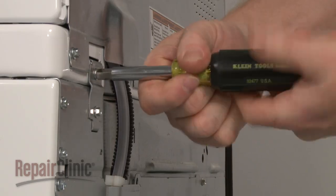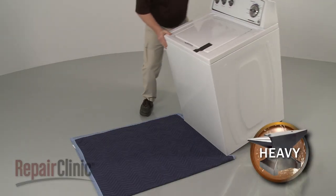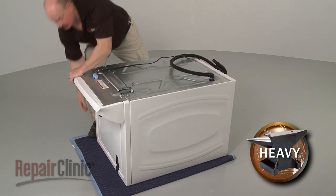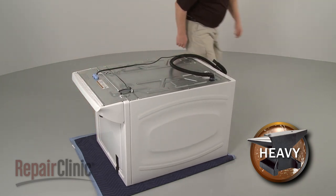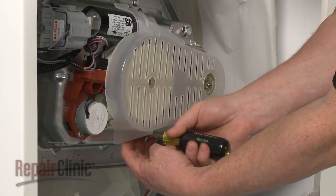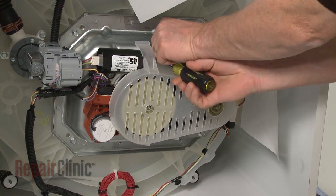Reinstall the hinge screws to secure. Carefully tip the washer forward so the front of the cabinet rests on a blanket or towel. Now remove the screws securing the belt cover and pull the cover off.